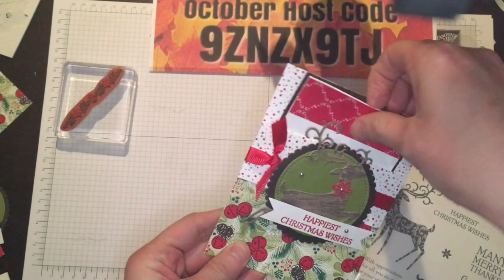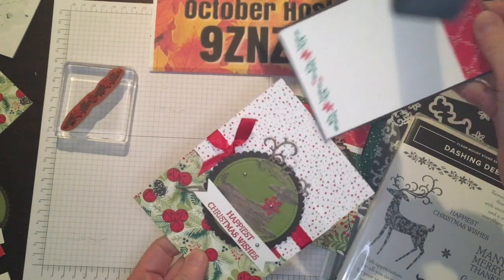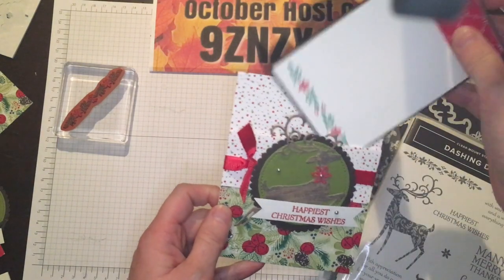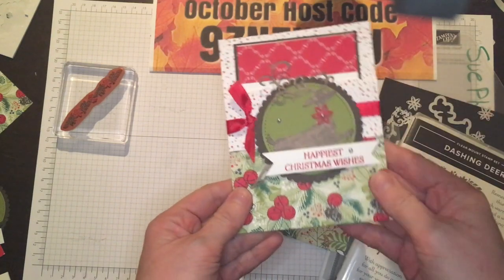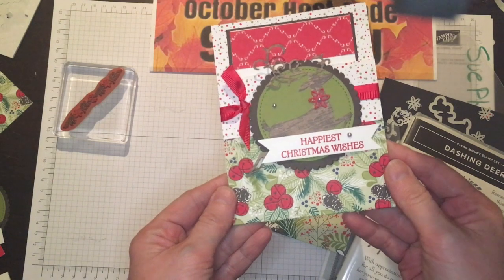It is an adorable little pocket card — it has a little insert that you pull out — and it is a great project to use up all of your beautiful DSP that we all have tons and tons of. You want to get that out and use it to create beautiful things that you can give to other people.